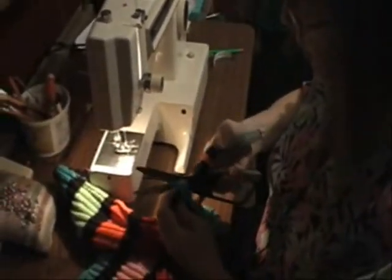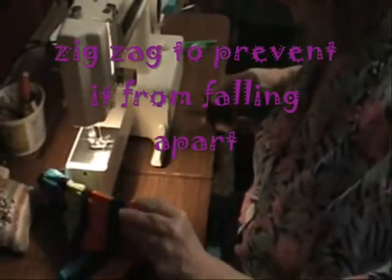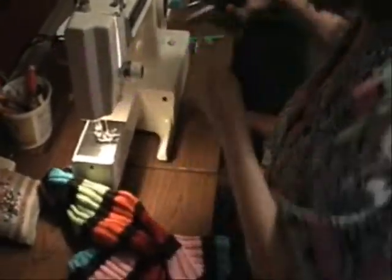What I'll probably do with this, because it wants to ravel and fall apart, is probably do a zigzag on the edge out here.